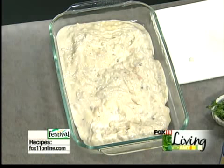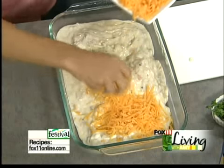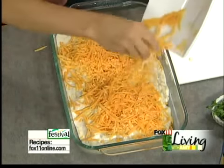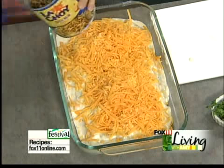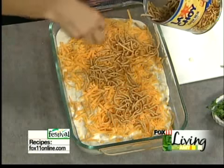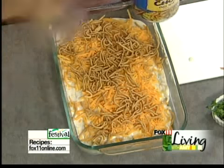Because I never met a casserole that didn't like cheese, you're going to throw on a couple cups of shredded cheddar cheese — again, this is after it bakes. Then here comes the fifth can: some of those wonderful, yummy, crunchy chow mein noodles for a little crunch. I like some crunch with my tuna casserole.